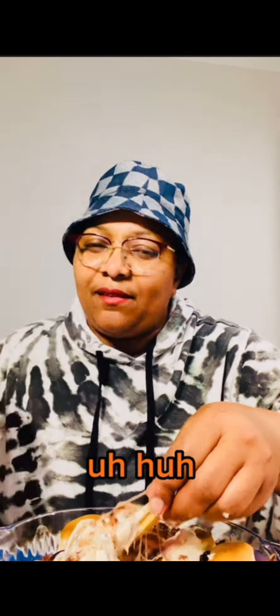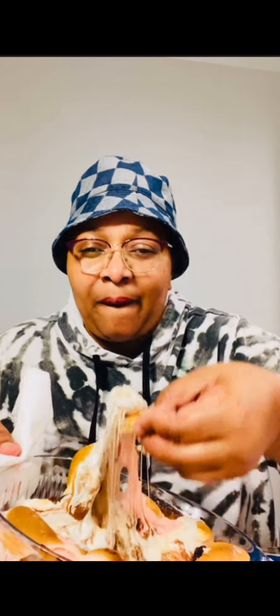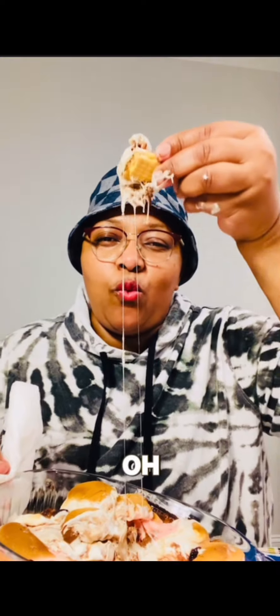Oh my — you can see it. Yeah, it's so good. It just didn't take time.